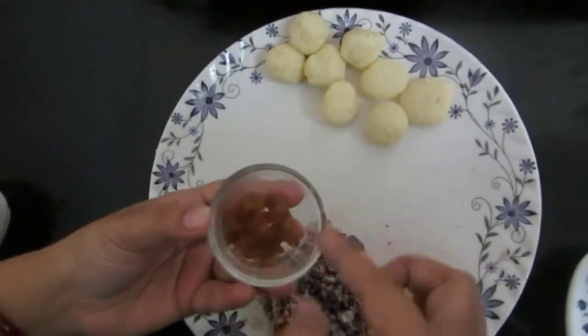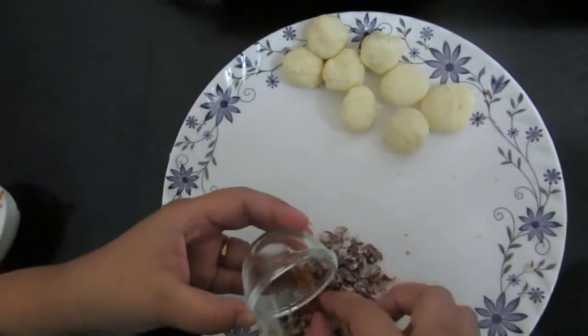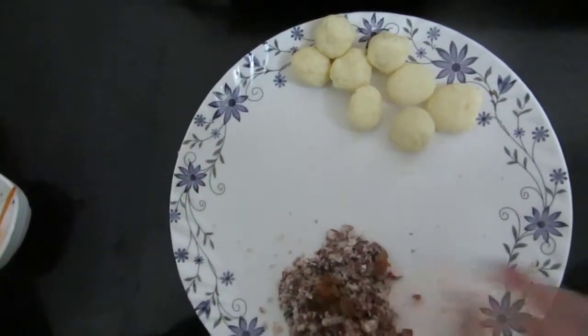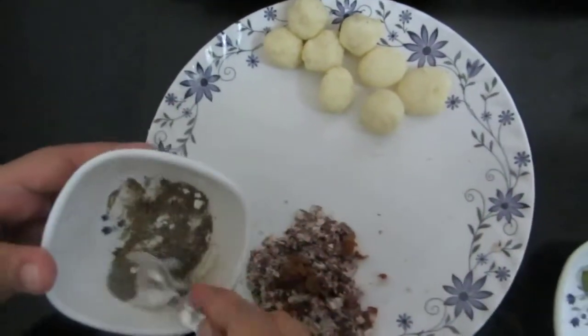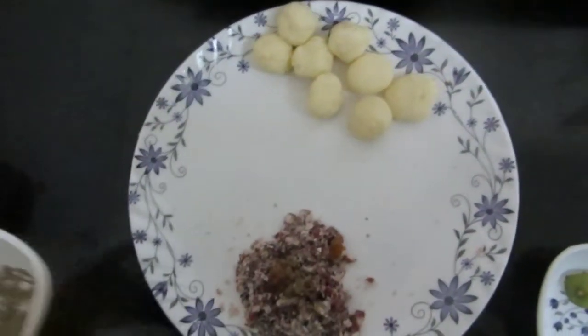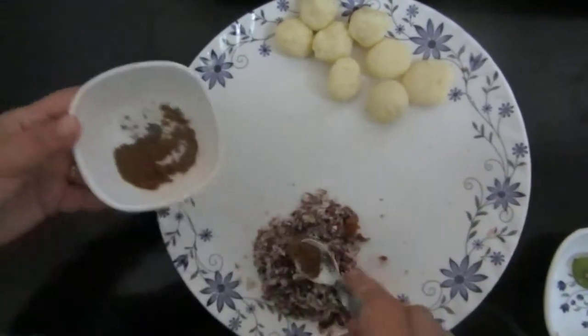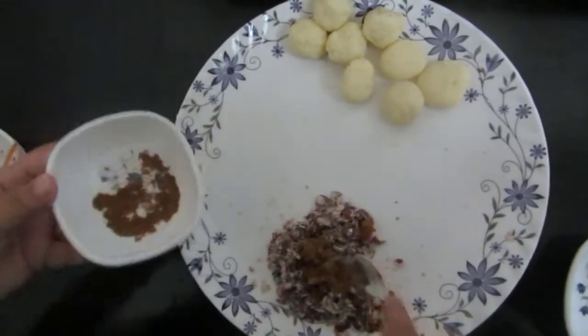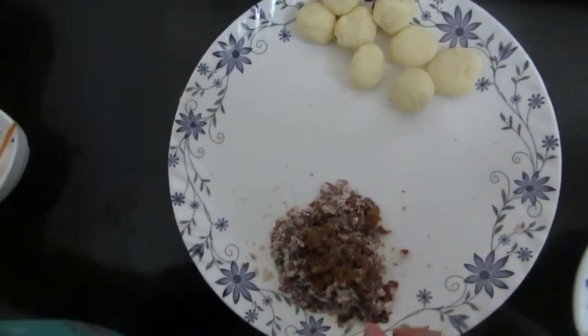This is chopped raisins or kishmish — I'll add that in. Then a little pepper powder and garam masala powder. And I'll mix all these ingredients together.